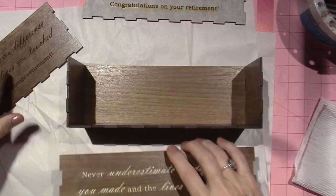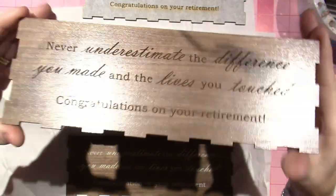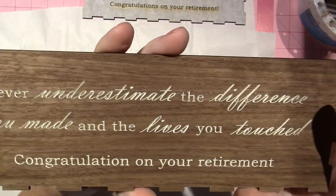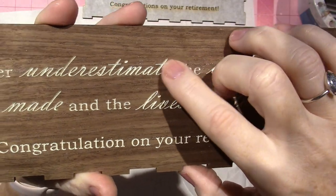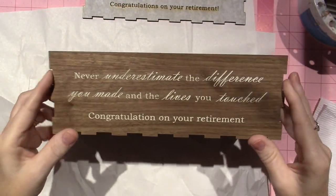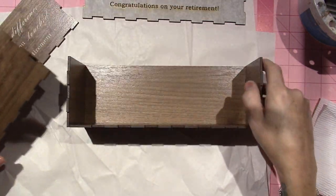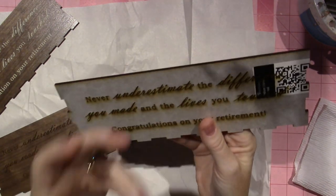It starts out like this, which I like, but when I put the paint on I noticed that some of the paint got stuck in some of the nooks and crannies of the actual wood grain and I just didn't like it. So then I had Joe cut me another one. Whenever you cut on the Glowforge, the wood itself is coated with masking tape — or something like it.